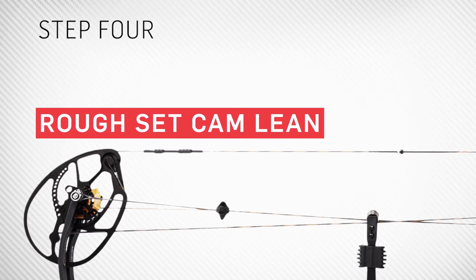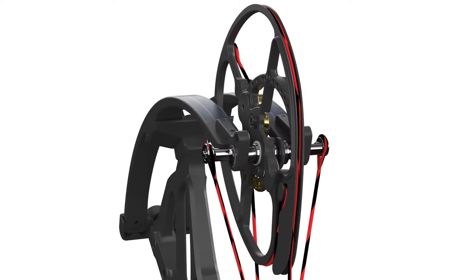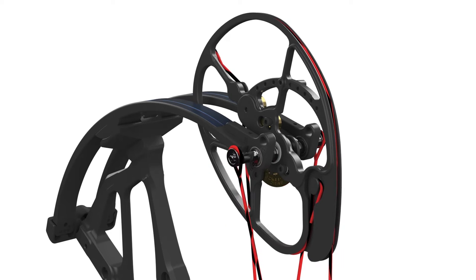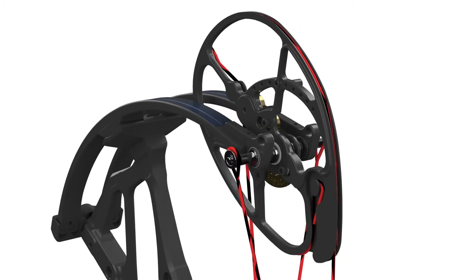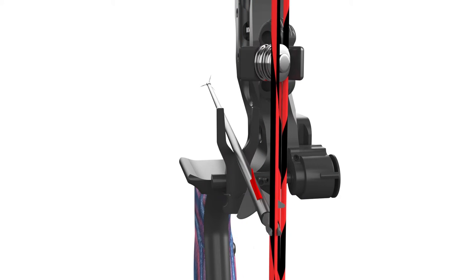Rough set cam lean. This is another unique feature to Bowtech's overdrive binary cam system. Because of our patent split bus cables on each cam, you have the ability to control the string movement left and right by adjusting both cams independently. What you're trying to achieve in the rough set cam lean is tuning the string so that it's positioned in the center of the bow, and it's crucial to achieving perfect horizontal knock travel.